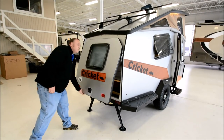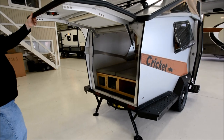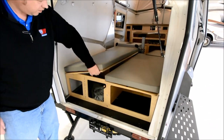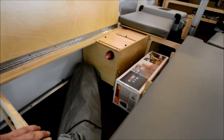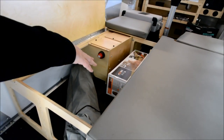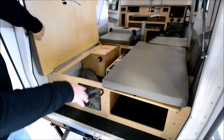Coming to the back, you've got an entry and exit door with lots of good storage in here — storage on both sides of your queen bed. This side is holding your canopy that mounts off the passenger side portion of the trailer, and then you've got a Kelty shower tent that's about 7 feet tall, with storage on the other side.